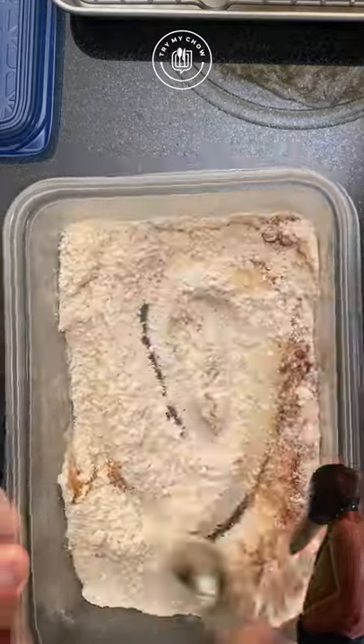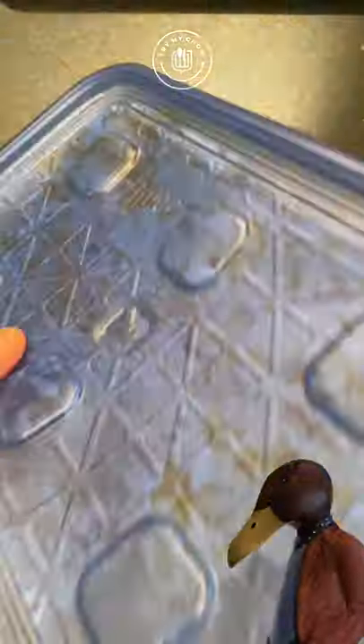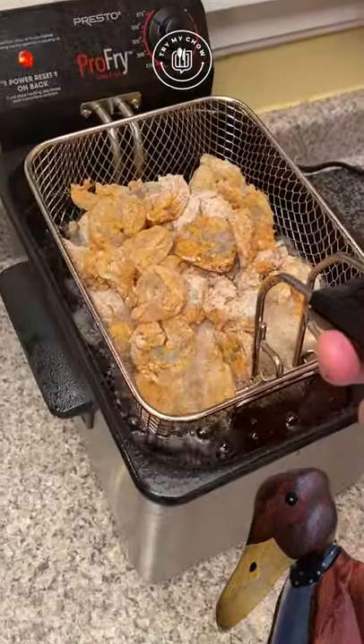Mix it all together. Grab your jumbos, remove some of the excess liquid, and add them to your dry mix in a plastic container with a lid. Shake it really violently — like a real Italian. Capiche!